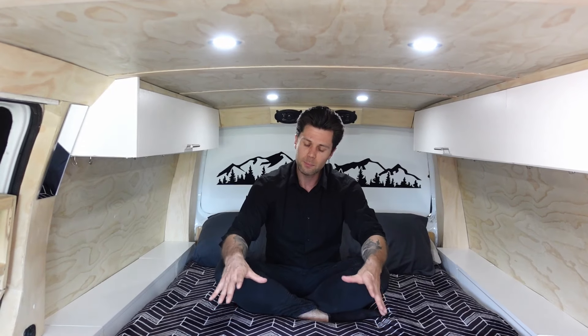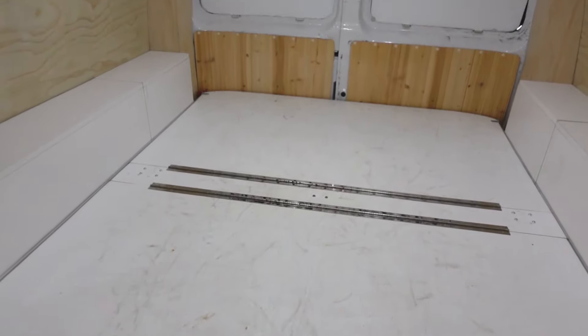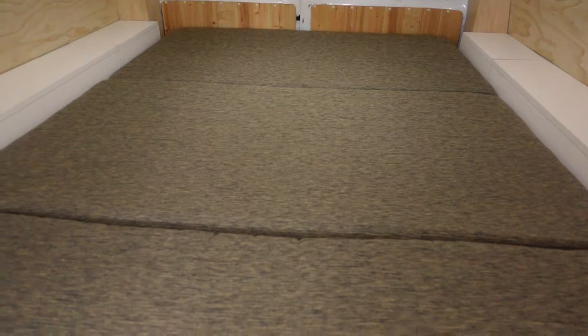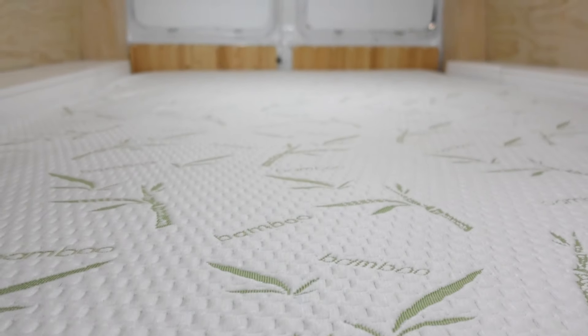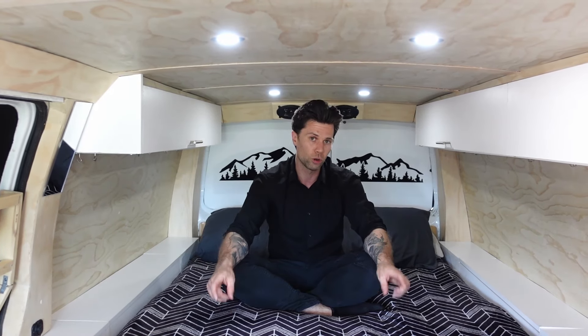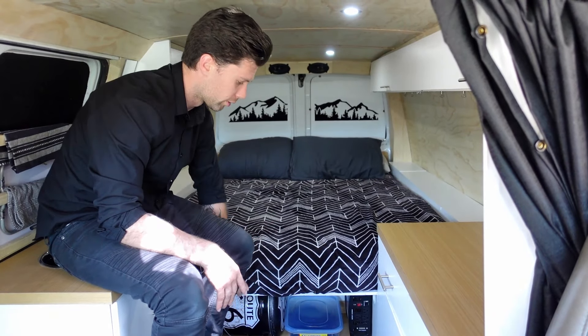The bed is made out of a few different components. Underneath is plywood broken into three different parts on hinges, then there's six-inch foam for the mattress also in three pieces, and on top of that I have a bamboo protector to keep any moisture off the foam. The bed being in three pieces makes it easy to access the storage underneath and also gives me the ability to fold it up into a couch.